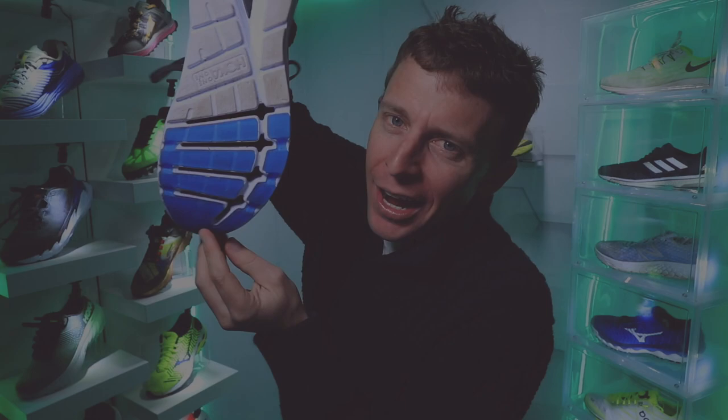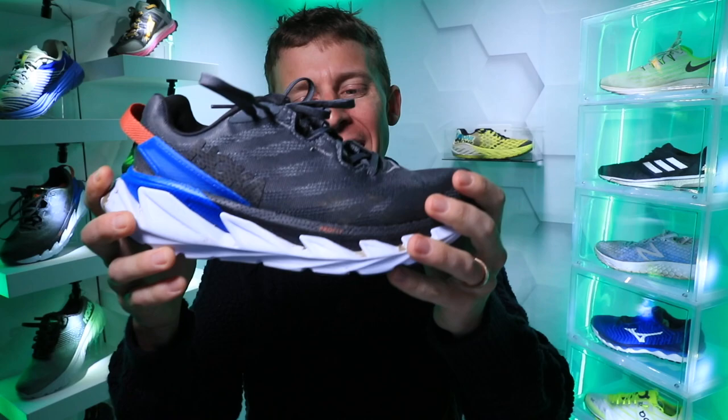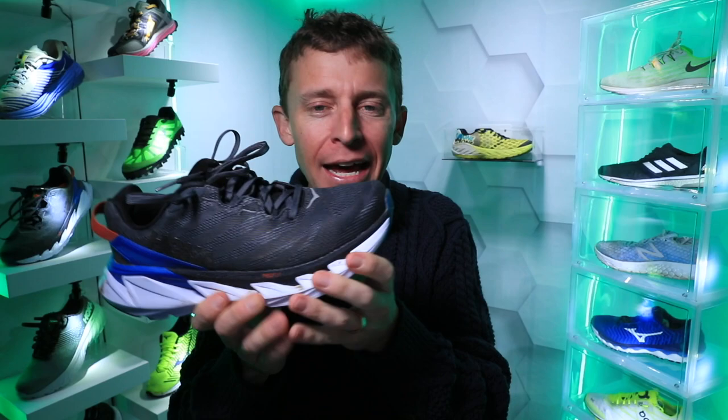Now, the price point — $160, a little hefty for me. I'm thinking more in the $145–$150 range. Maybe they're thinking the durability will exceed 400 miles, or it's because of the tall stack height. $160 is pushing it for me, especially because Hoka uppers are not known for a ton of life expectancy. Maybe this mesh upper has been really improved, but that $160 price range is pushing it.